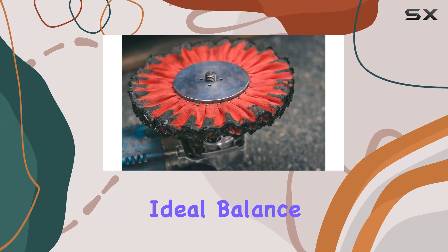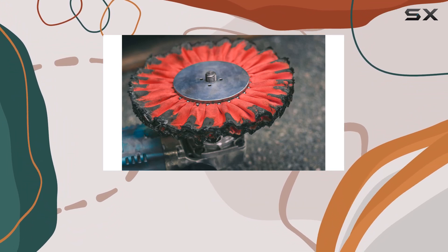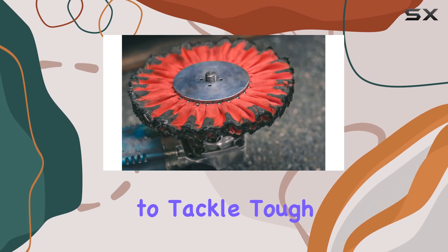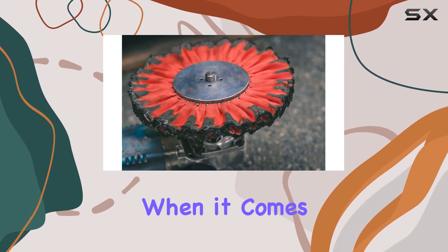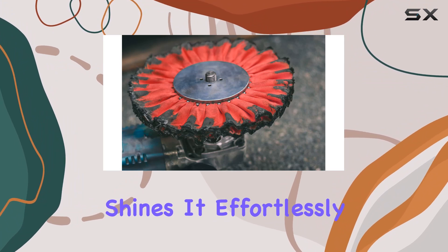Now onto grit number 46 — an ideal balance between abrasive power and finesse. It's not too coarse to cause damage, but provides enough grit to tackle tough imperfections.